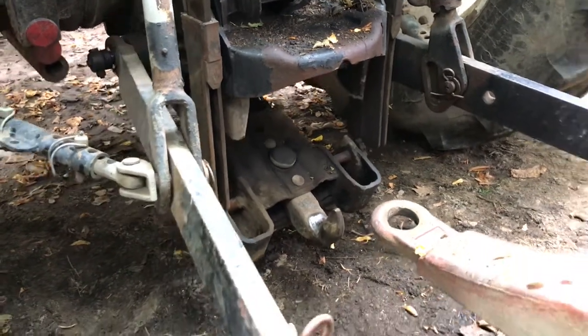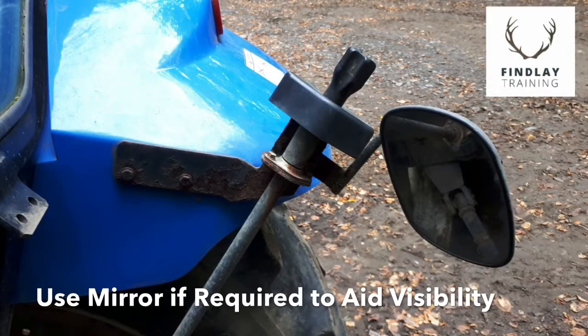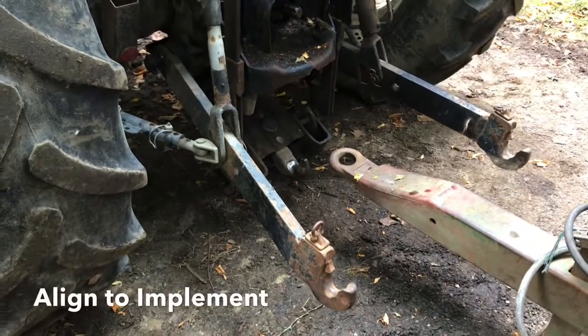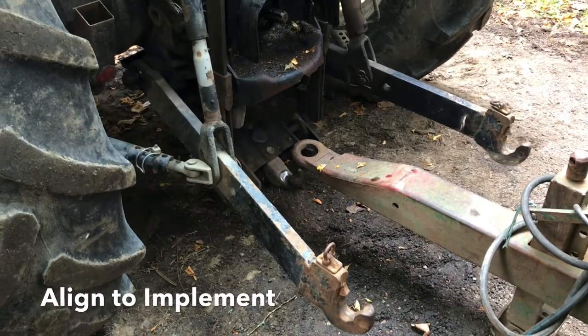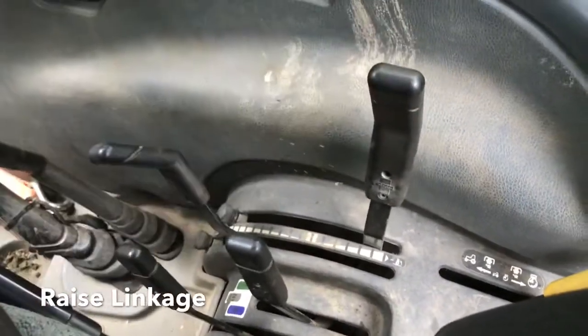Use the rear view mirror to aid visibility if required. Once in line with the hitch, slowly raise the linkage and listen for the hooks locking in place.